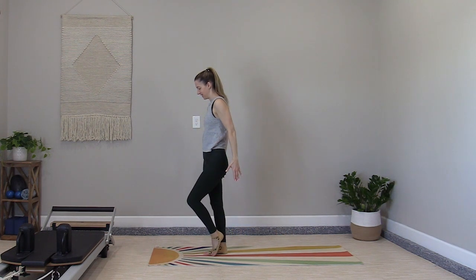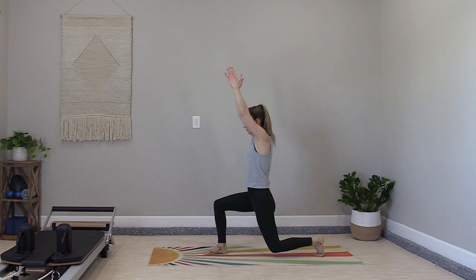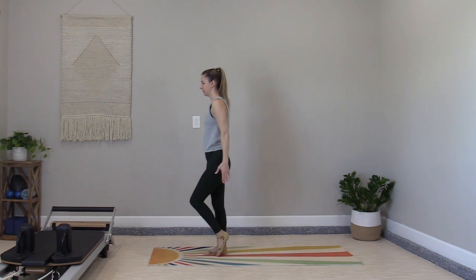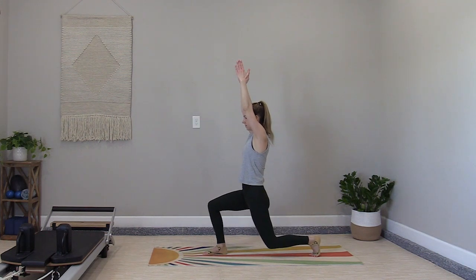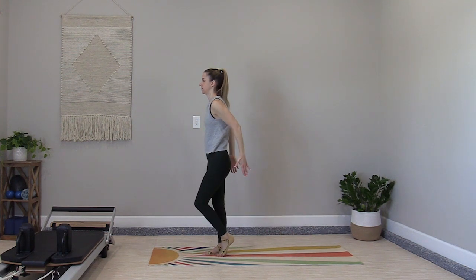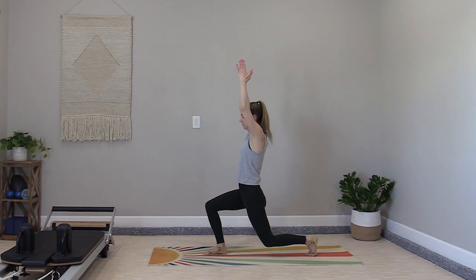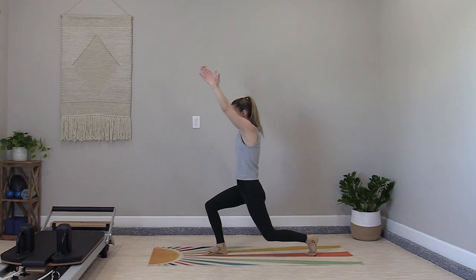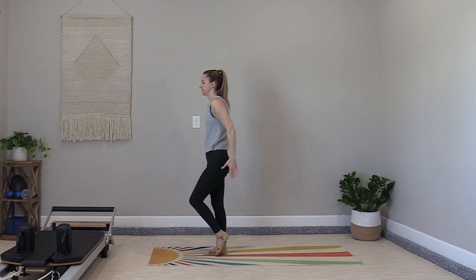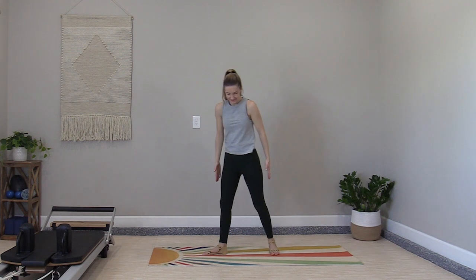Lift to press one more time. Tap the back foot in and step back out to your lunge — in and out — adding an arm wave option. Both knees to 90 degrees, equal effort through both legs. Last time: step out, exhale up, turn to the front.